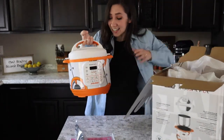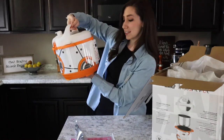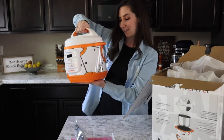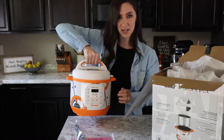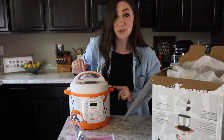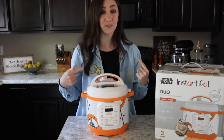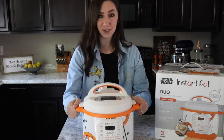Oh my gosh, it is so cute! I didn't know how big it was going to be. Honestly, this is like the perfect little size. I might actually keep it out on my countertop now that I see it. I thought it was going to be a little bigger and take up more space, but I just want to look at this. Here is the BB-8 Instant Pot from the Star Wars line — oh my gosh, so cute.